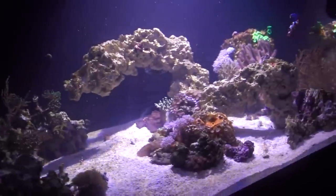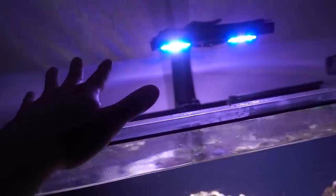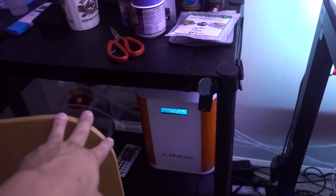The zoanthids near the front of the tank are kind of reaching up for light. I still have the XL30 Gen 4 Pro running; however, new lights are actually coming possibly in the middle of next week. Once the light gets here I should be able to install them pretty quickly — probably within a day — and then the tank should be in its final form. I installed the Alcatronic last week to start dosing the ATI Essential Pro.